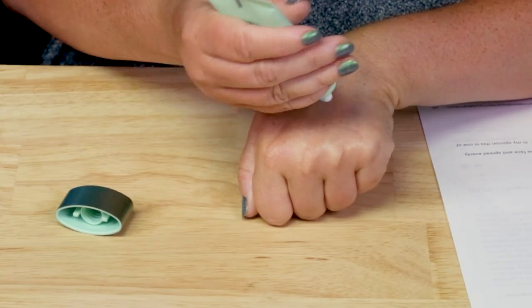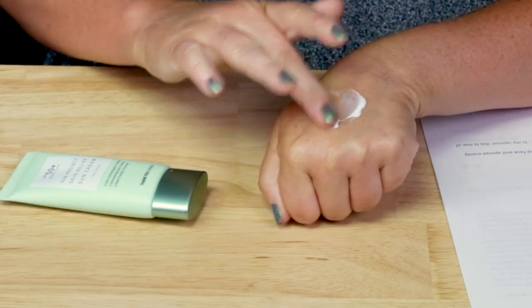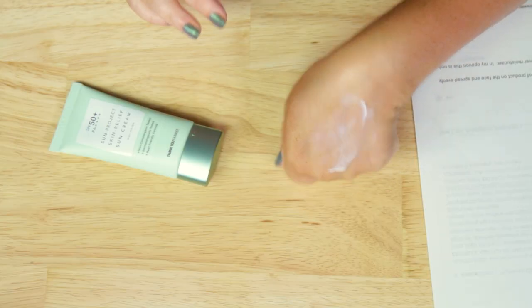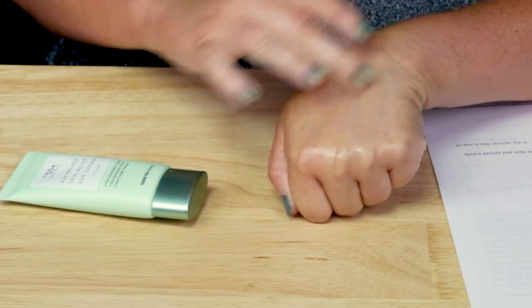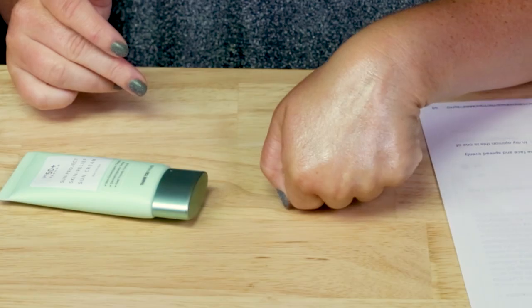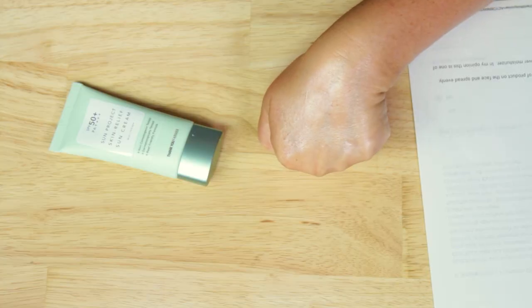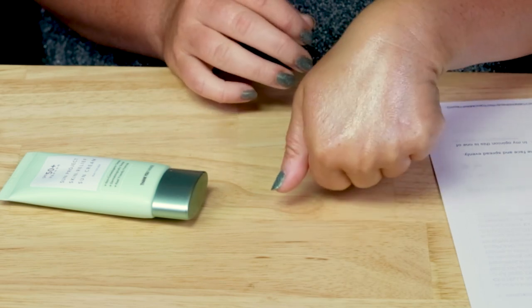In terms of the white cast, I'm literally going to apply it to my hand here. Right when you start to apply it, it initially looks like there's going to be a white cast, although once you smooth it into your skin and give it a minute or two to absorb, it ends up being pretty transparent. Once it absorbs, I don't notice any white cast — still a pretty transparent finish. My hand is pretty tanned, so I think that's a good indicator.